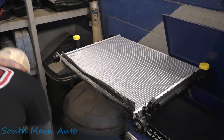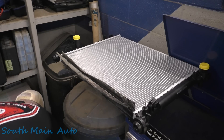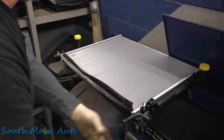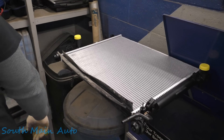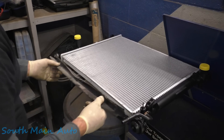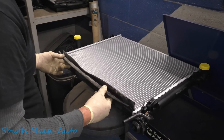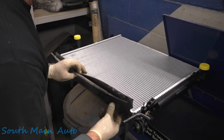Frickin Napa. Frickin aftermarket radiators. There's a reason the OEM radiator is $700 and this one's $200. This is the reason — because none of the plastic stuff is going to fit back on. I mean, it fits. It's just not going to stay really awesome. Great job Napa.